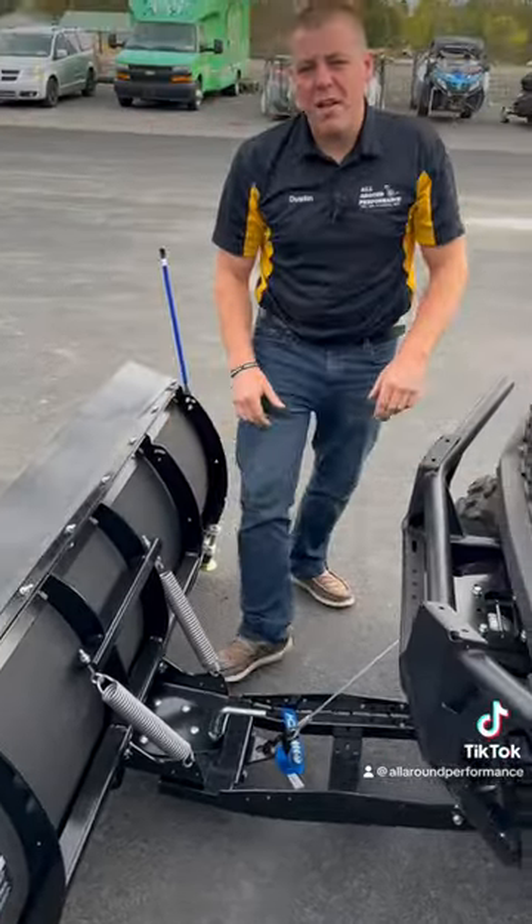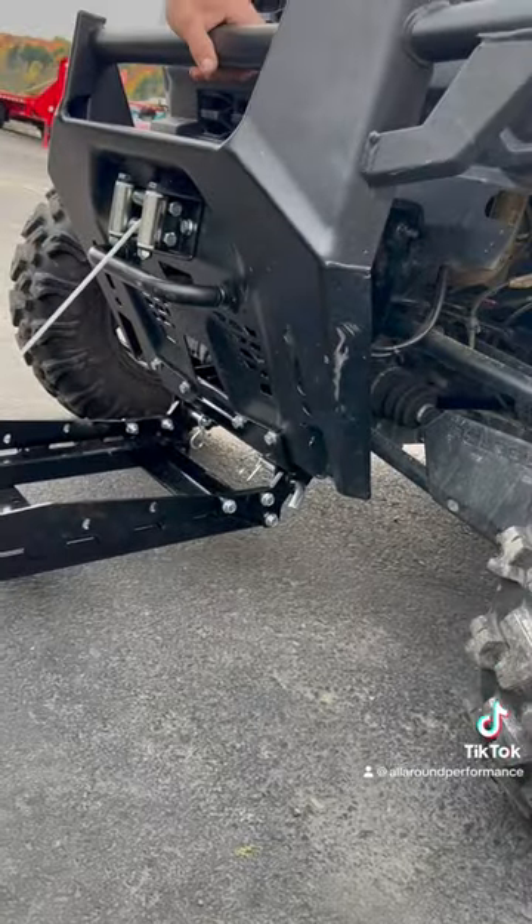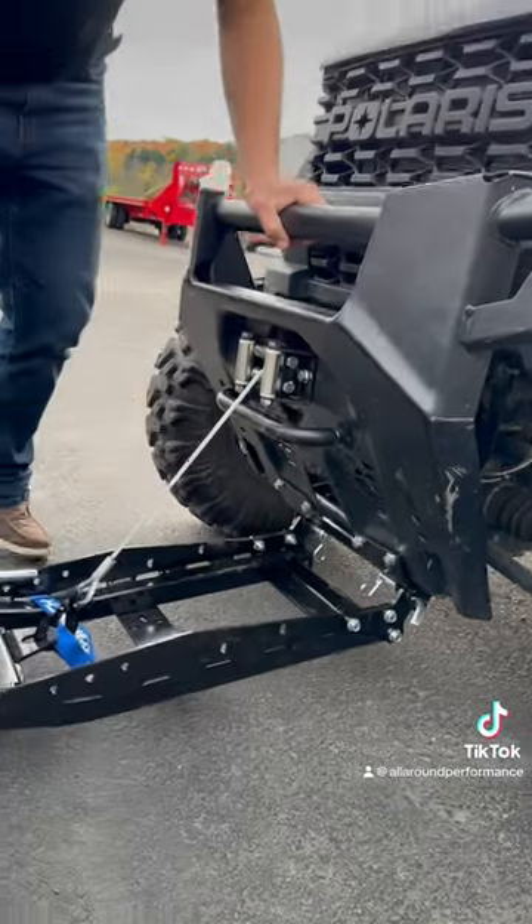This is a front mount setup, pretty easy to install. All you have to do is just line up the two tabs in the front. You can just throw your pins in, pull this pin, unhook your winch, and this plow is off.